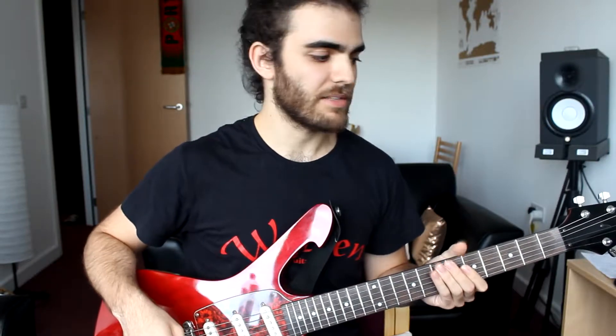I hope you're all doing great today. If you have been playing guitar for some time now, I'm sure you already know about the chromatic scale.